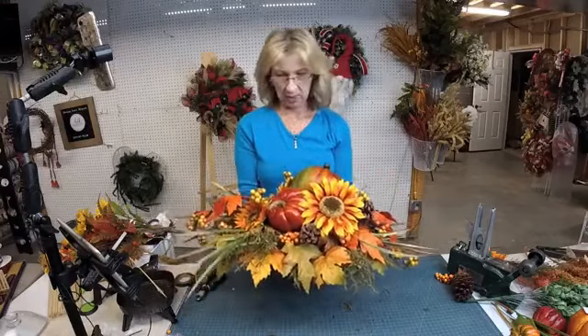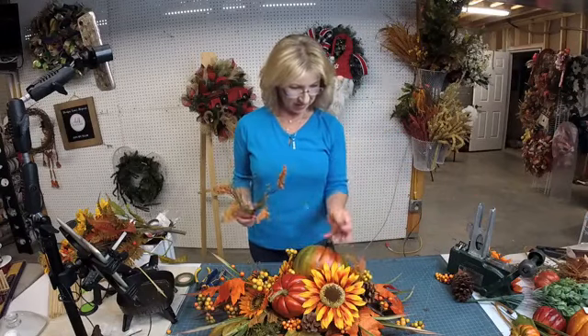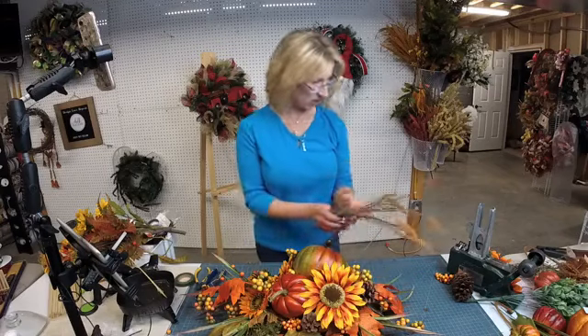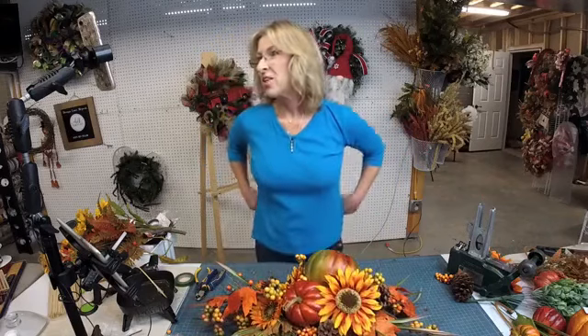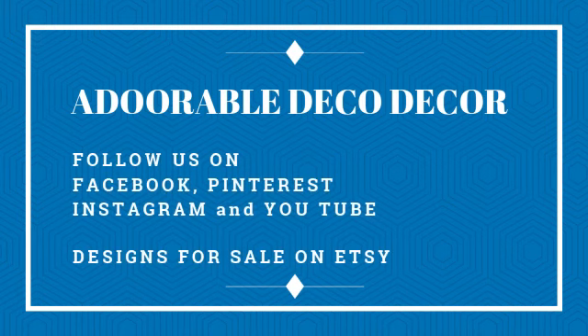I may or may not put a couple of these little wispy things in there too — I'm kind of liking it just like it is though. I think I'll probably just leave them out. Well, that's all I have. You guys have a great rest of your day — I so appreciate you guys joining me and spending your afternoon, and I will catch you next time. Bye-bye!